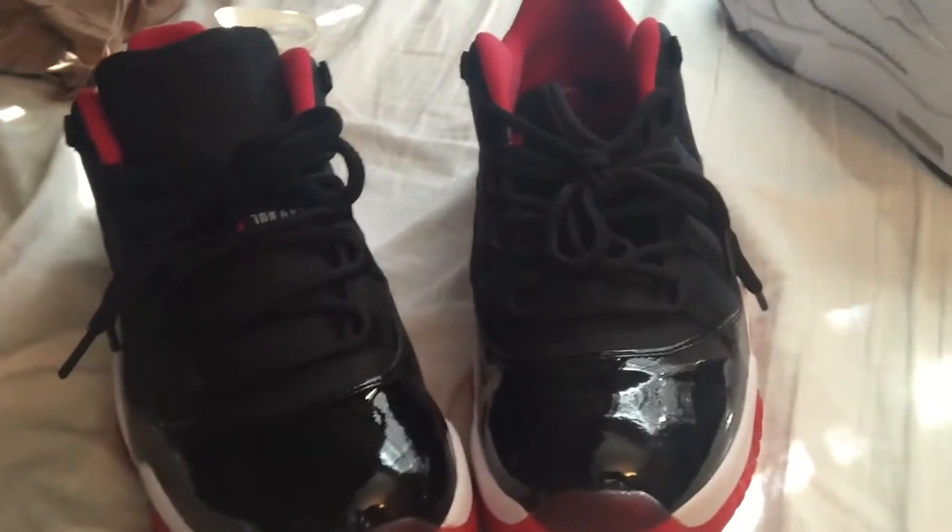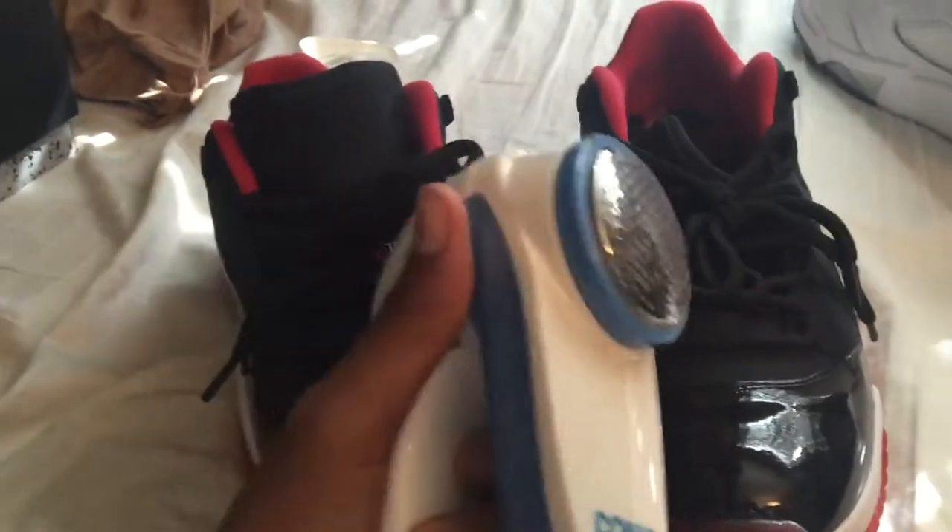I'm going to show you the before and after really fast. As you can see, the one on the right has all the pillings and this one is without it. Some people probably wonder why it matters if people can't see the inside of your shoe — I just like keeping my shoes brand new. I'm not going to record while I'm doing it because it's hard to record with one hand.